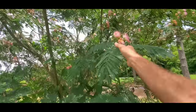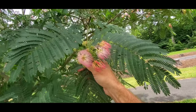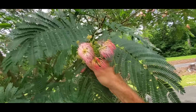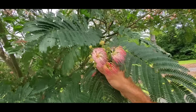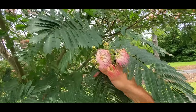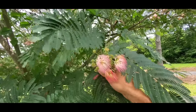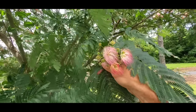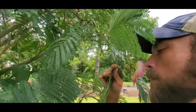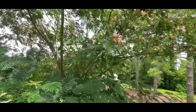Very noticeable on the mimosa tree is the flowers — the beautiful silk-like flowers, pinkish-purplish color. The smell coming off this tree is amazing. It wafts perfume in the air and just gives me a smile every time I smell it. It smells so good you get a little grin going across your face. Very beautiful, perfumey smell.